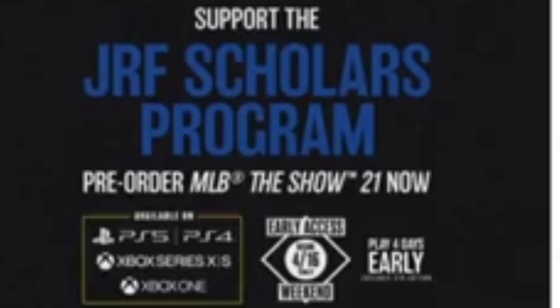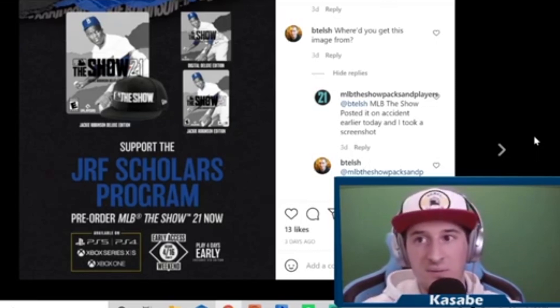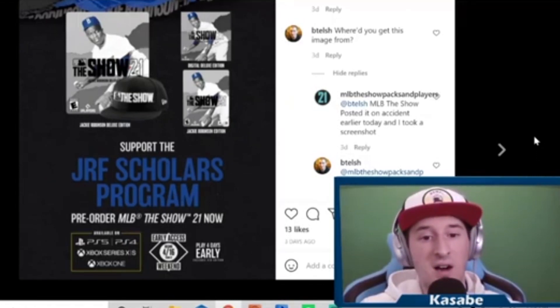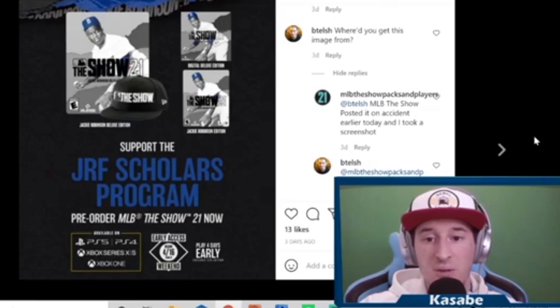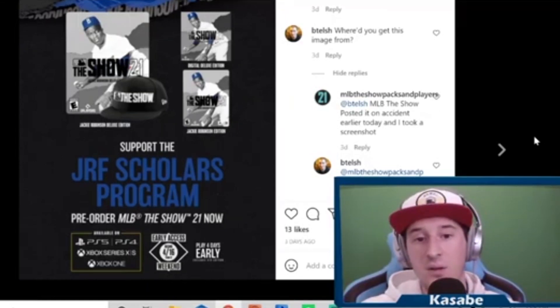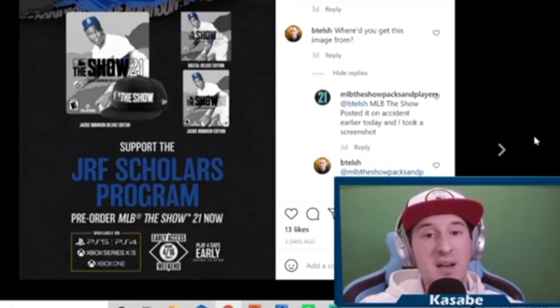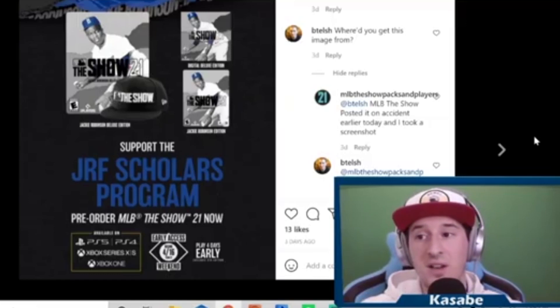Down at the bottom it said available on PlayStation and Xbox, which we had known for about a day was the only platforms it'd be on — so that was good attention to detail for a fake. A lot of people questioned the early access during a pandemic, but I thought it would be great for San Diego Studios to test their servers. When I posted on Reddit a lot of people called it fake, but when MLB The Show tweeted they'd have more on the deluxe edition on Wednesday, I kind of knew this was going to be it.